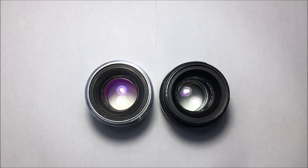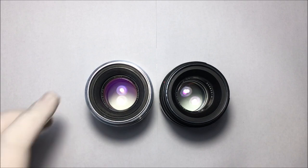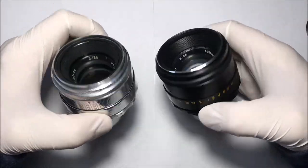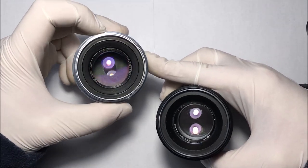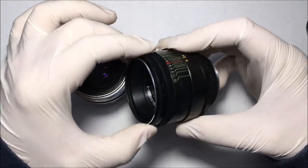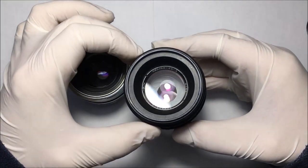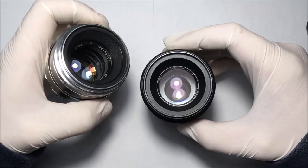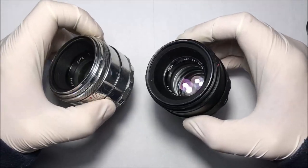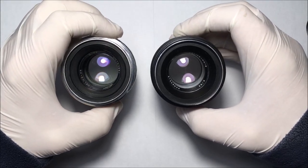Hello, dear visitors of my YouTube channel Retro Photo House. Today I want to show you another review — a comparative review. I will compare two very popular lenses: modifications of the Helios lens family.